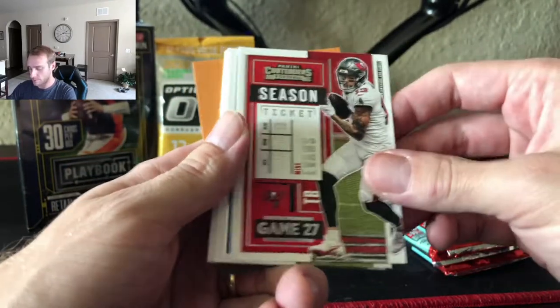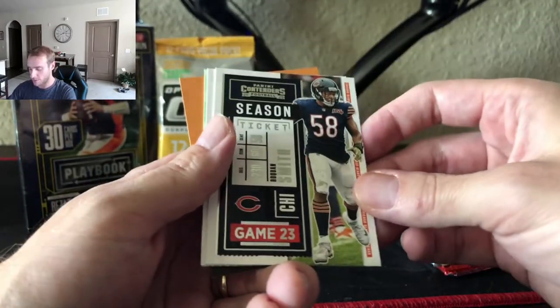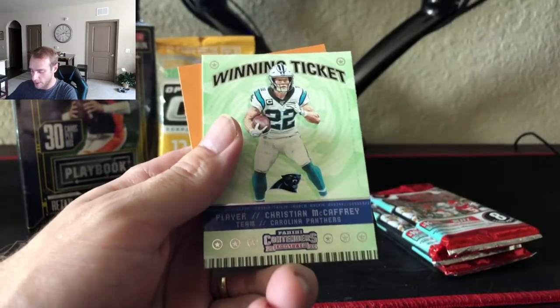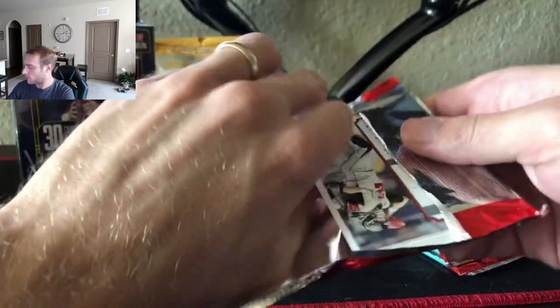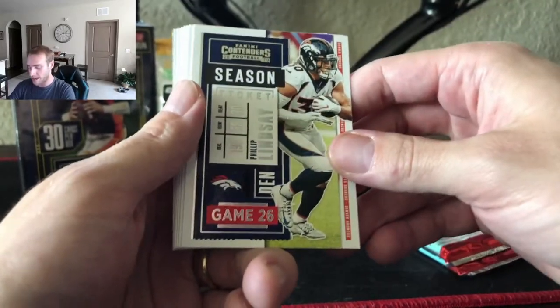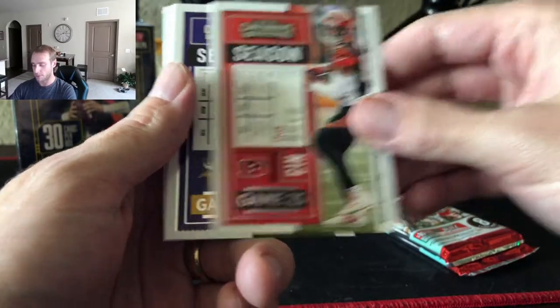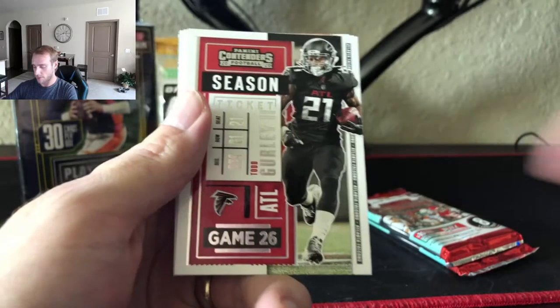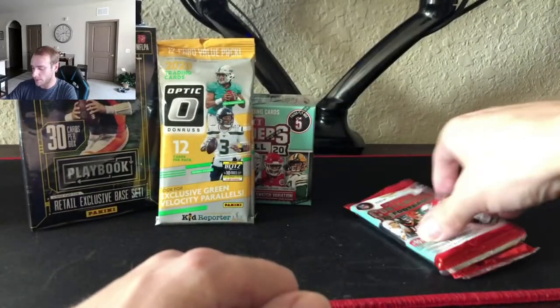Austin Ekeler, Mike Evans, Marvin Jones Jr., Richard Sherman — go Niners — Roquan Smith, Alvin Kamara winning ticket, Christian McCaffrey. Everybody's hating on the halftime show for the Super Bowl — I'm a fan of The Weeknd's songs from like five years ago, so I was happy he came out with The Hills. Kirk Cousins, Gurley, Ramsey, Tom Brady, and Matt Ryan MVP Contenders. This feels like the thick pack.